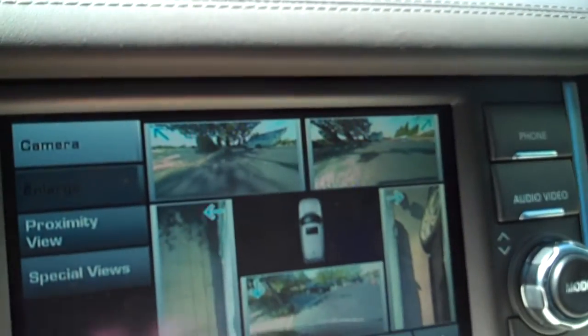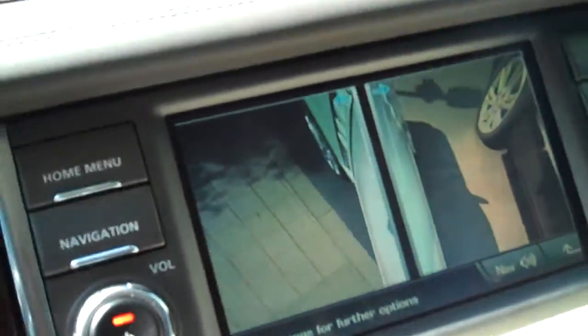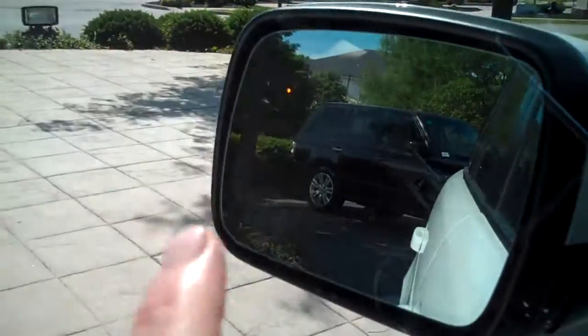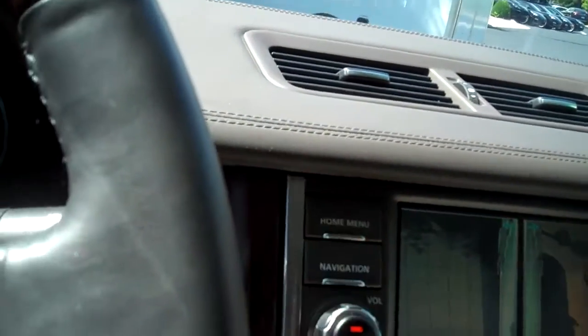So there are your surround cameras. You can have the curb view by the door — you can see I opened the door. And then the blind spot monitoring is right there in the mirrors. So that's some of the special stuff that this car has. It's just more equipped.